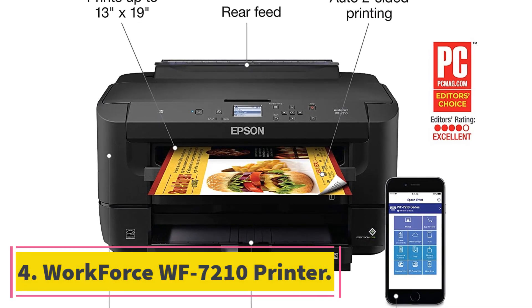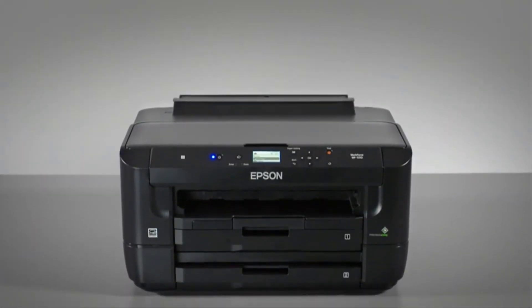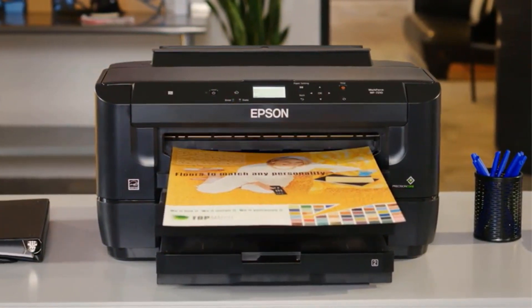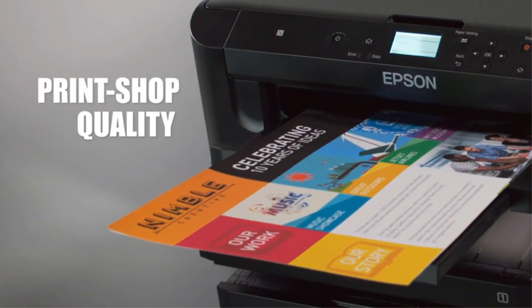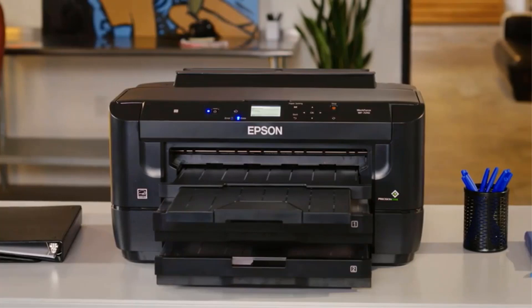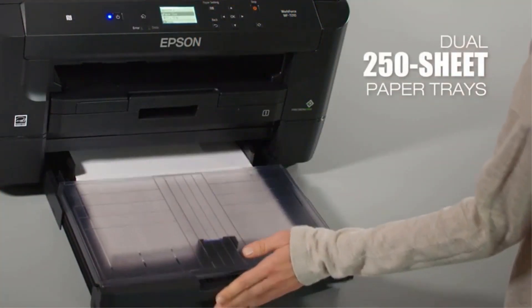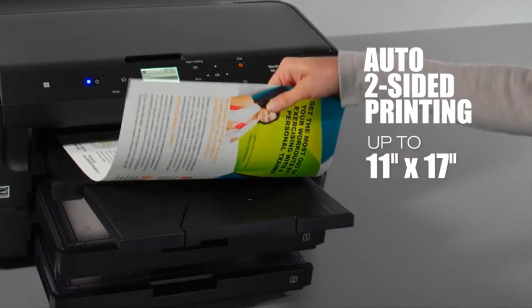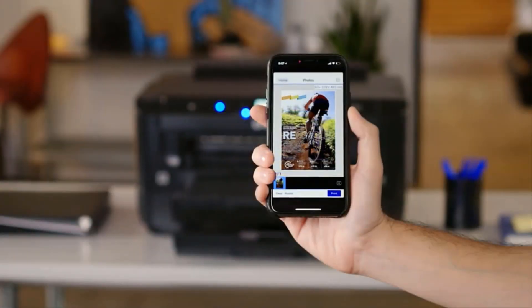At number 4, the Workforce WF-7210 printer. This easy-to-set-up printer is Wi-Fi and Ethernet enabled, and it also features NFC and other wireless connectivity. It has a 4800 x 2400 dpi printing resolution and is powered by PrecisionCore technology, ensuring detailed accuracy. Its durable pigmented inks make printouts last up to 84 years. It can handle media as large as 13 x 19 inches and prints 18 pages per minute in black and 10 pages per minute in color. It is also enabled with automatic duplexing. The monthly duty cycle is 20,000 pages, with a recommended monthly volume of up to 1,300 pages.